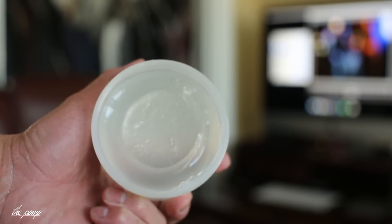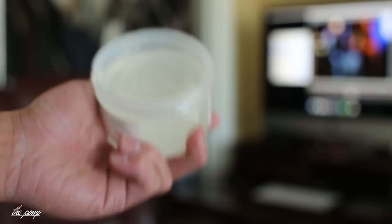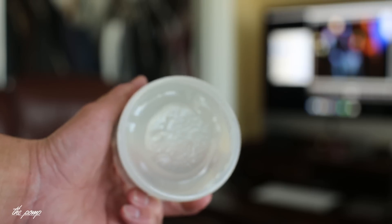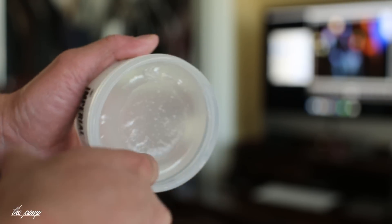Let's take a look at what the pomade looks like. It's translucent, clear — there's no visible color agent used to dye the product. That's pretty much it. Let's go ahead and scoop it out and see what it can do.